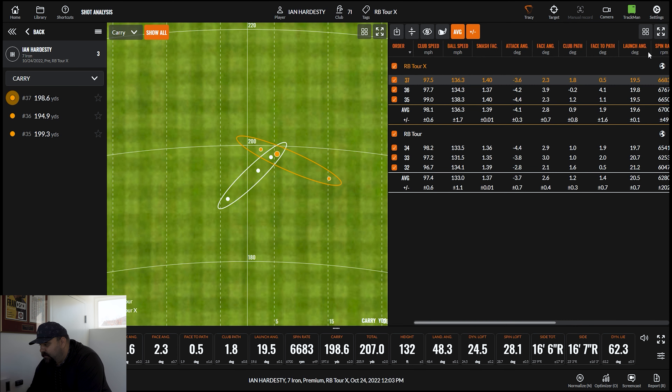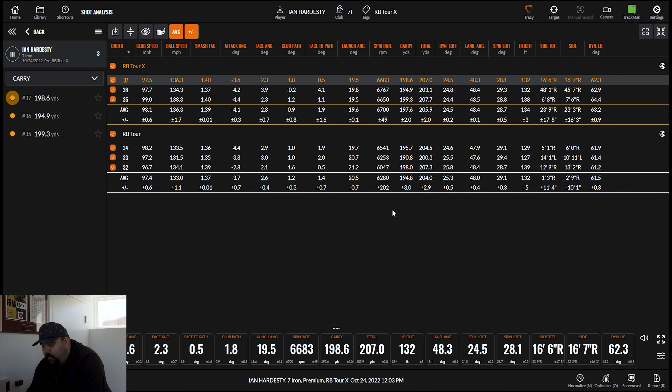Right now, let's look at what the actual numbers would suggest in terms of differentiation between the two. The RB Tour we're expecting to see lower spin and a touch lower trajectory. RB Tour: 6,200 spin, 194 carry, 48 landing angle, 132 peak height. Where we look at the RB Tour X, we're looking at 6,700 spin — a touch more — and it's literally two feet higher. So it's doing exactly what it says: go slightly higher and spin slightly more. For the guy who needs that, the RB Tour X seems like it might be a good window. The standard deviation on both is great.